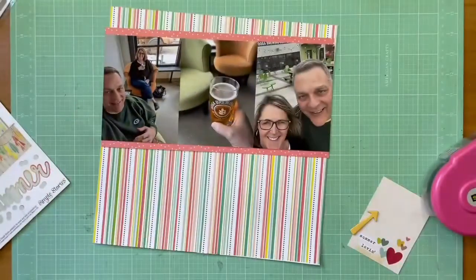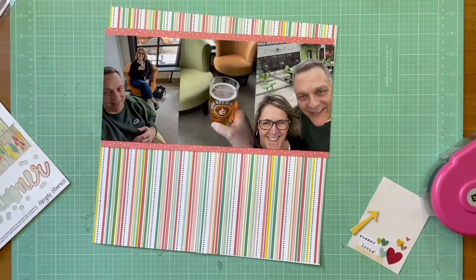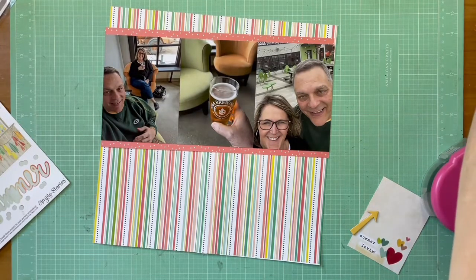I mounted the photos on that polka dot paper from Echo Park Summertime — it's the Hello Summer paper, so it's obviously in my summer envelopes. The funny part is it's an April layout, but I'm going to use all summer supplies, all from summer collections.